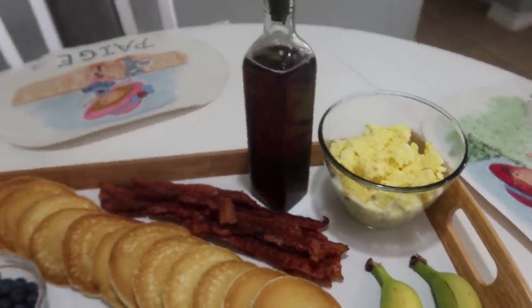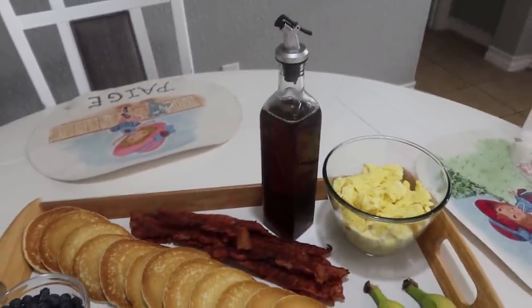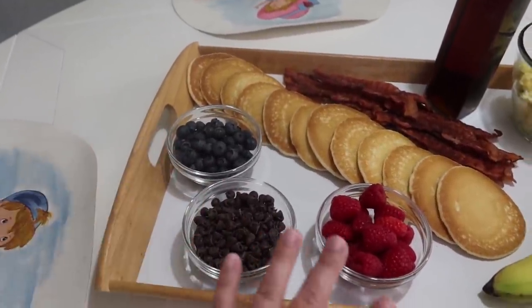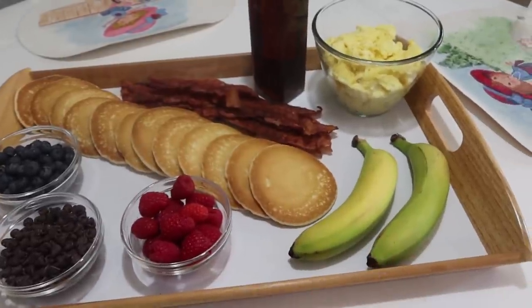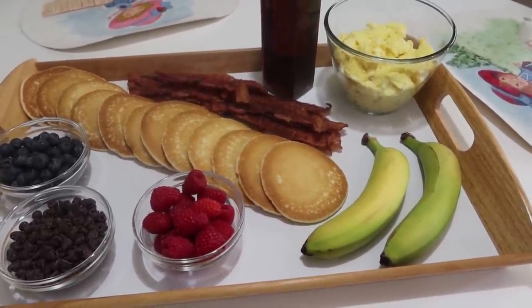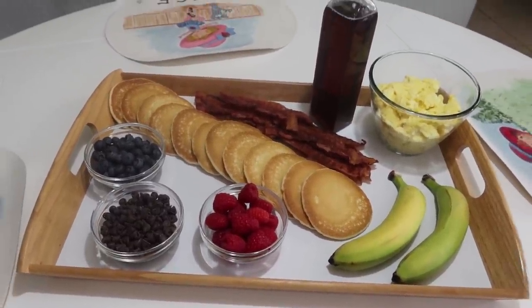I got super fancy and put the syrup in one of our extra little glass bottles. And then for their toppings, they can use blueberries, raspberries, chocolate chips. I was going to cut the bananas up, but I decided to leave them there — if they want them, I can cut them up then. This is super easy, a breakfast board.